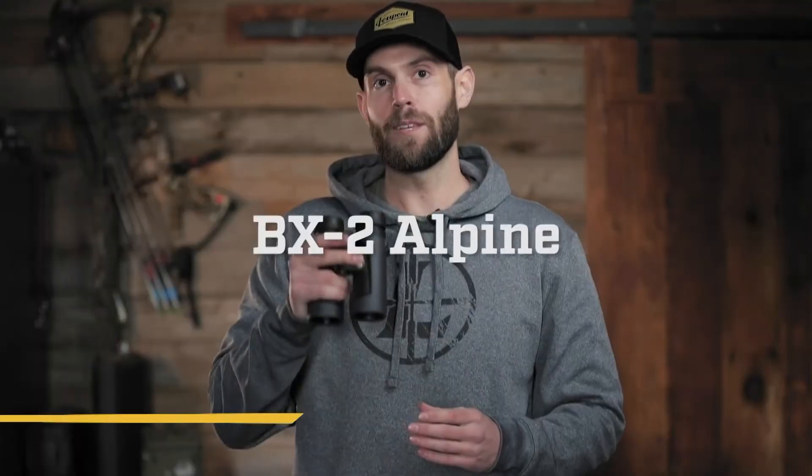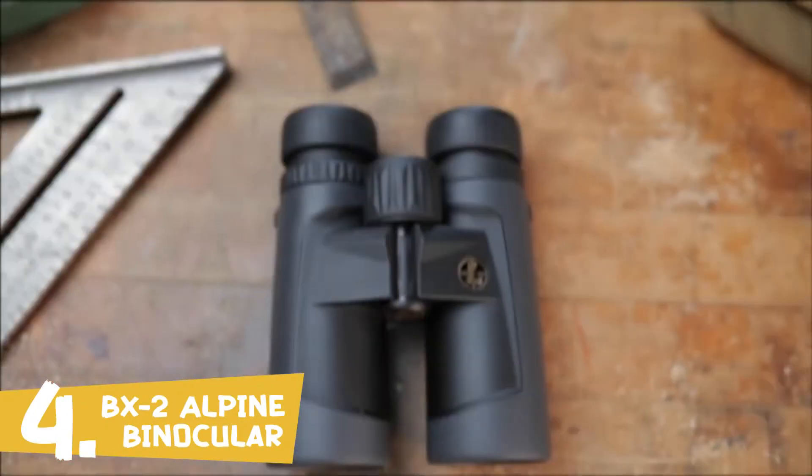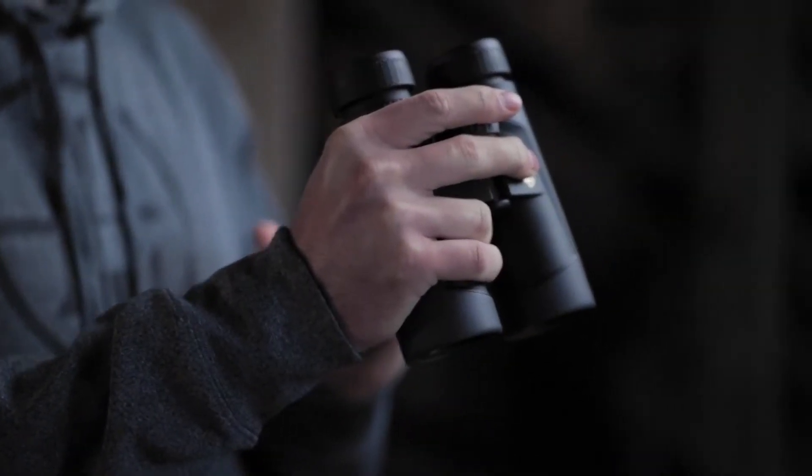Here's a quick look at the BX2 Alpine. A good set of binoculars can make or break your outdoor experience. Whether you're on the hunt of a lifetime or just checking out the local herd on your way home, your binocular needs to perform every time. The Leupold BX2 Alpines will not disappoint. Our Twilight Max light management system sets these binos apart from the competition — it's the same award-winning lens system found in our legendary VX3i line of riflescopes, which helps you see more in less light.